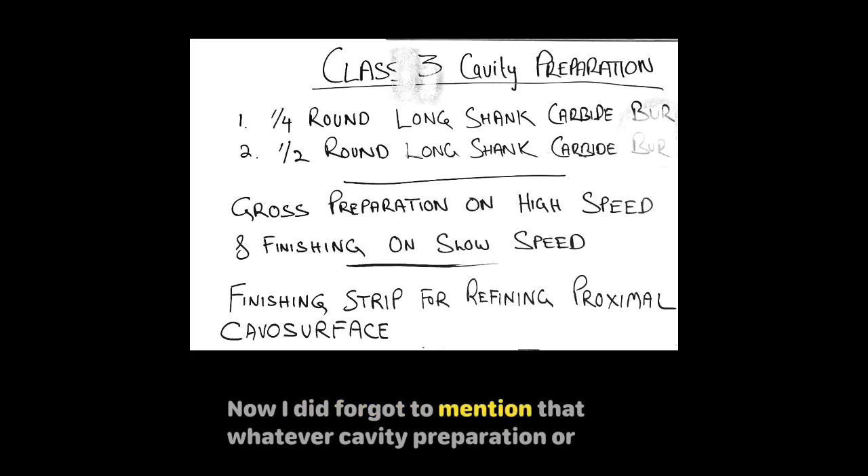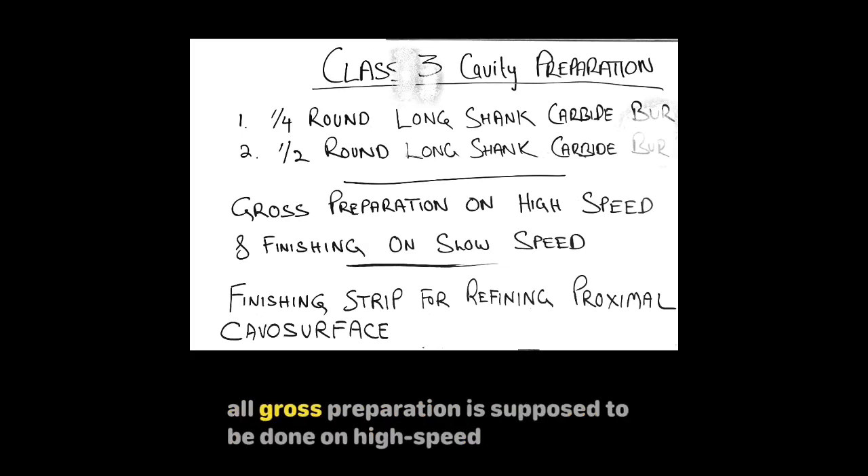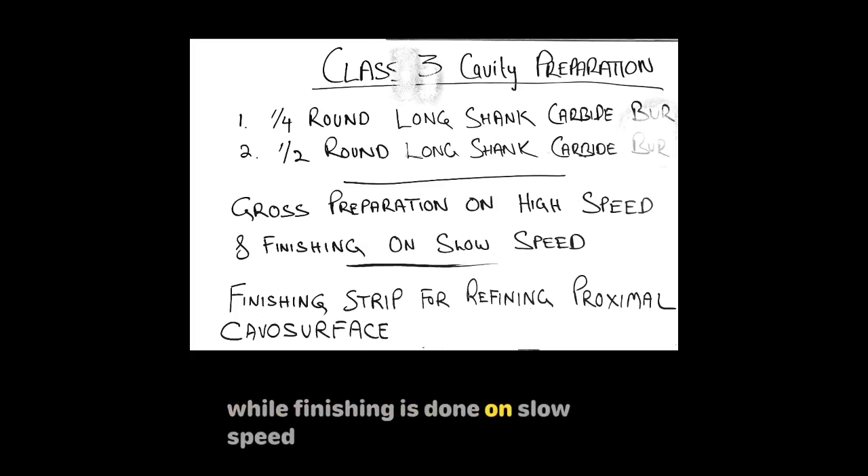I forgot to mention that whatever cavity preparation or crown preparation you are doing, all gross preparation is supposed to be done on high speed, while finishing is done on slow speed.